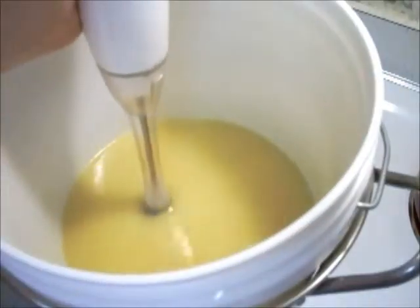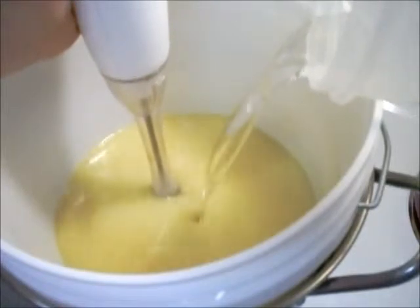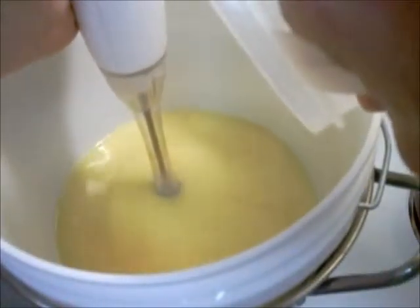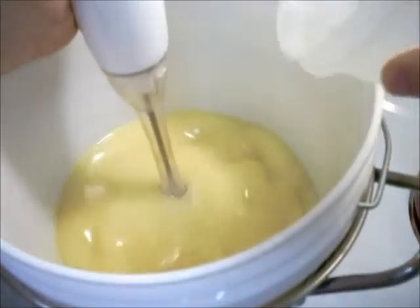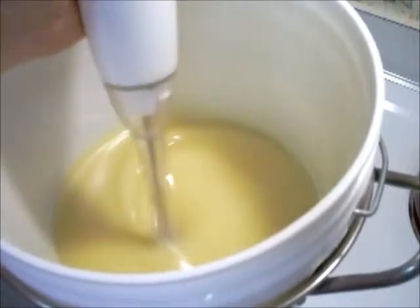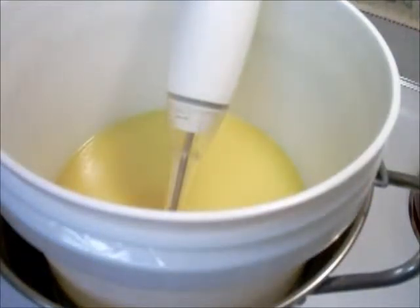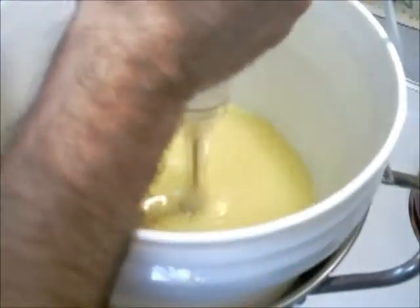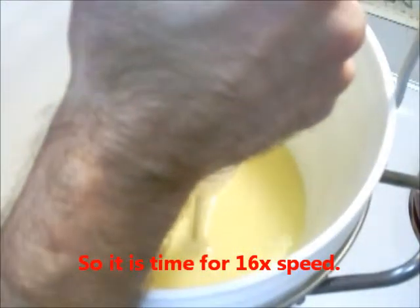I'm going to continue and just pour the rest — it's doing fine. I don't know if you can see that film already building up on the top; that's the process starting to work. I'm going to take my lye container, put it in the sink, and run some water over it. This could take anywhere from 10 to 20 minutes depending on the kind of oils you're using.